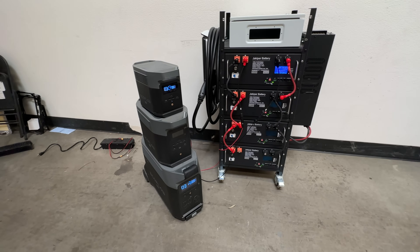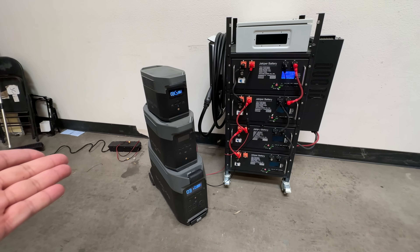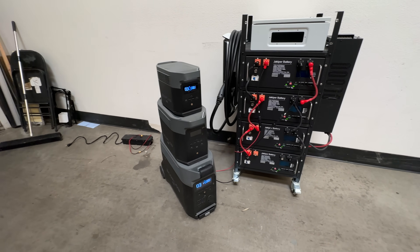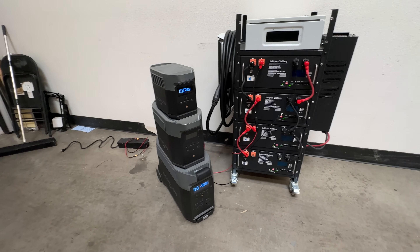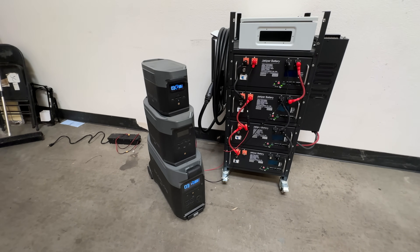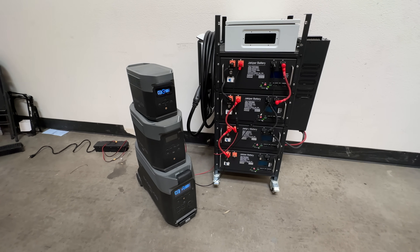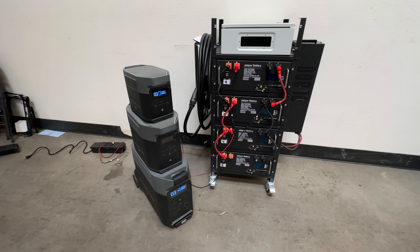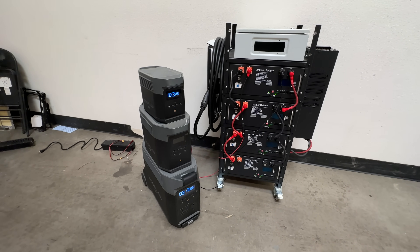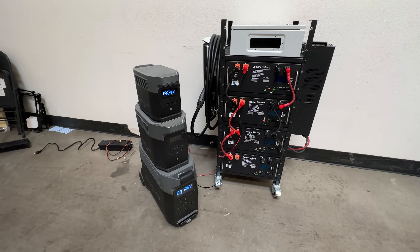These are the rates at which you can charge the three main EcoFlow units. I hope this video helps answer some of your questions. In the next video I'll try other brands — I have some Bluetti units and some off-brand units that manufacturers have sent me to test and review. If you're interested, stay tuned, and please like this video so it gets exposure and helps people find these answers. See you in the next video!